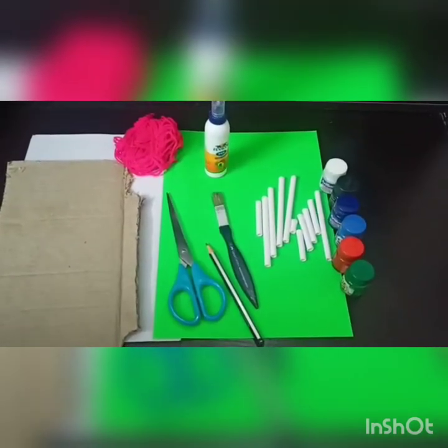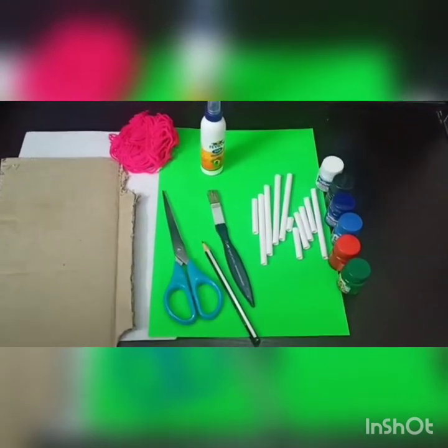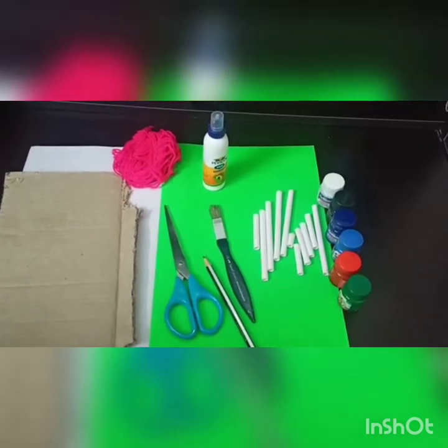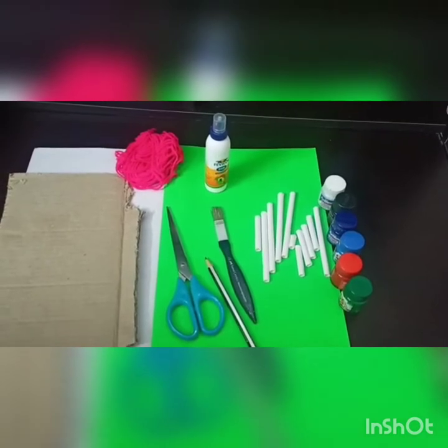Hello friends, today our activity is collagraph — it is a printing collagraph. We usually see it in saris. It is a print where the pattern is repeated and printed continuously.